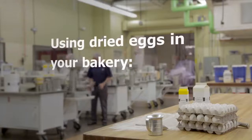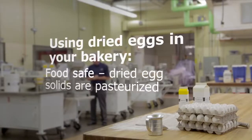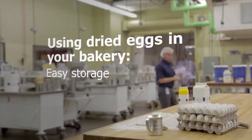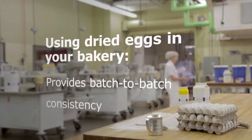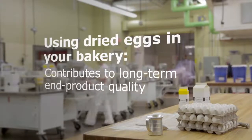There are many benefits to using dried eggs in your bakery. They're food safe, dried eggs are pasteurized, they've got a long shelf life of about a year, they're easy to store and handle, and dried eggs can be added right into dry ingredients while the water can be integrated into wet ingredients. They give you batch-to-batch consistency and contribute to long-term end product quality.